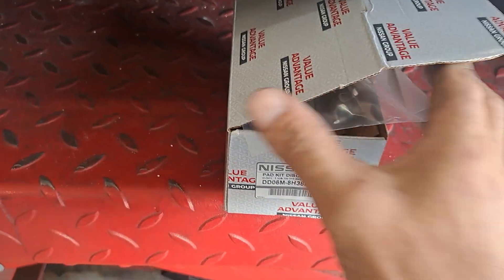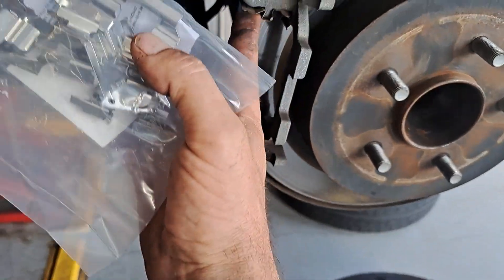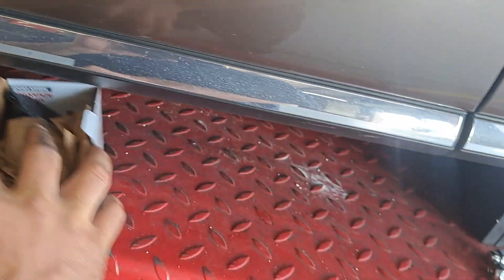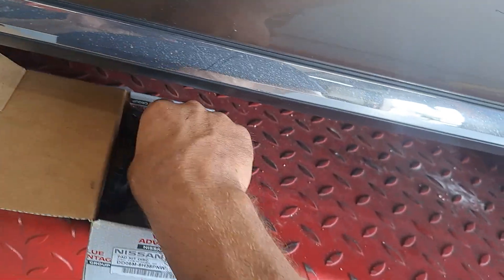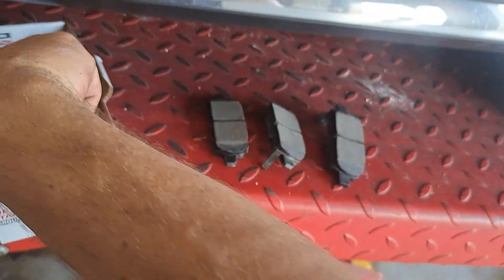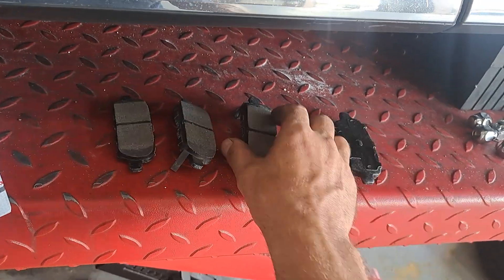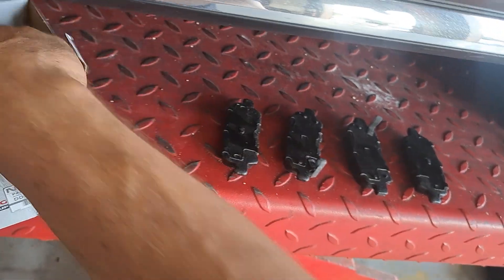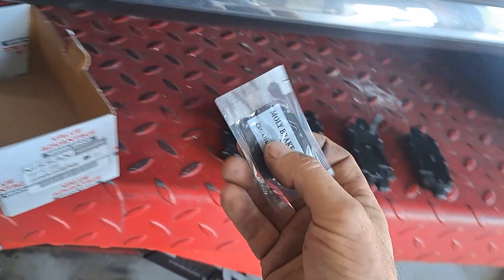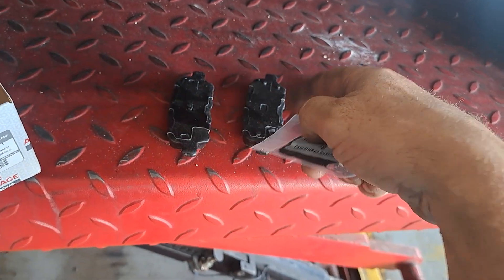We're gonna go ahead and get these out of the box. I don't ever change the clips unless the old ones are bad — these ones are good, not broken, so we're not messing with them. We're gonna get these pads prepped though, lining up the sounders on each side of the car. Then Molly brake glue — we're gonna put this all over the back of these just to keep them nice and quiet.